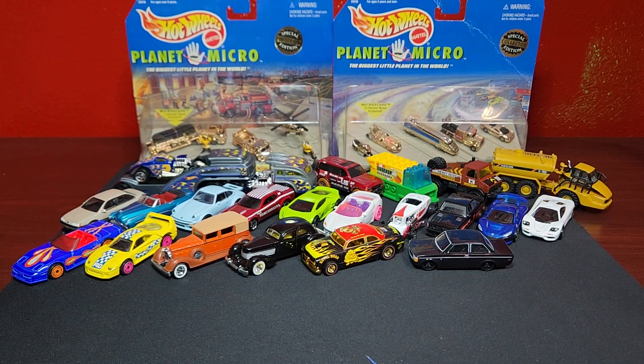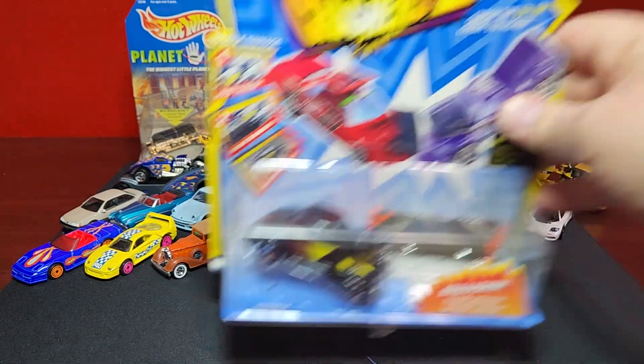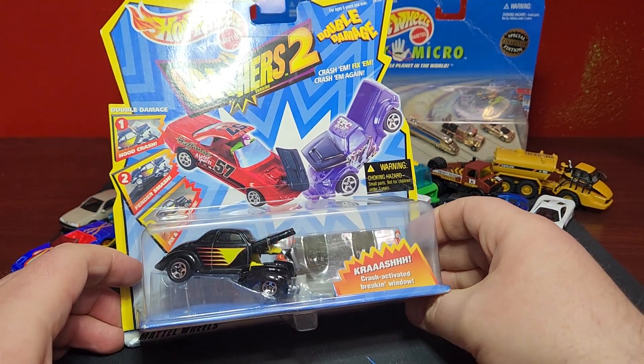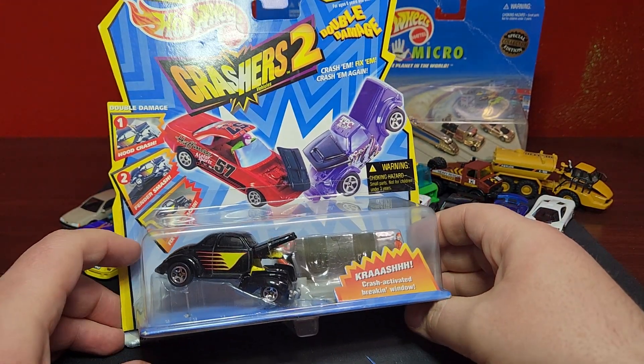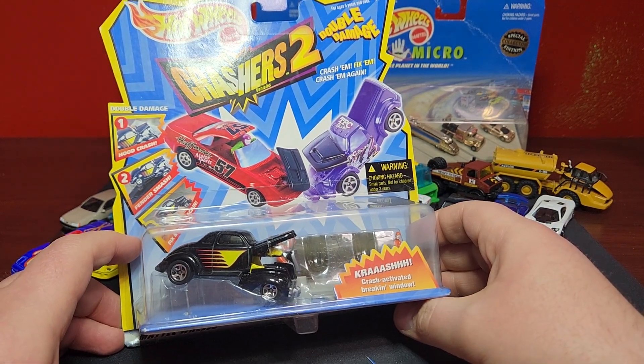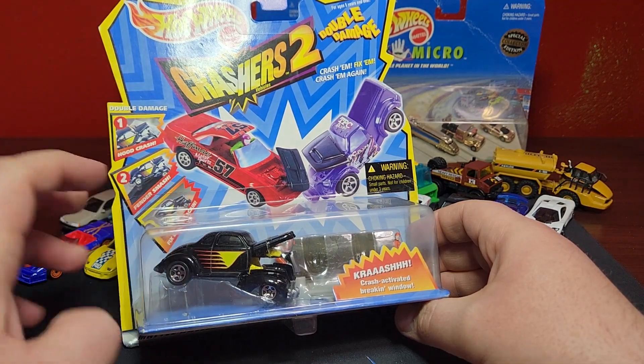One more Hot Wheels item — Crashers 2, to be exact. These are from the early 2000s where you crash them and they kind of blow up, like they got in a car crash, and you can push them back together.